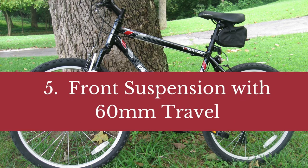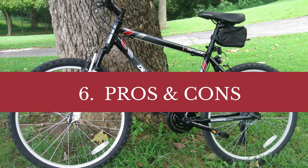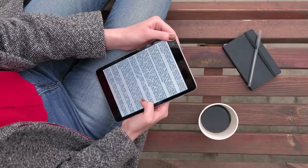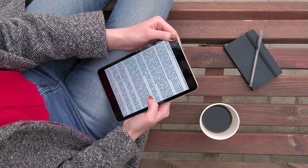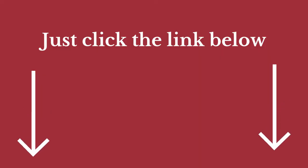Number 5: Front suspension with 60mm travel. Number 6: Pros and cons and some related matters. As I mentioned before, we go into much more detail in our blog post about the above topics. Inside that article, we dive into each of the areas above, covering many more questions around them.